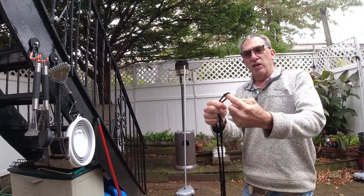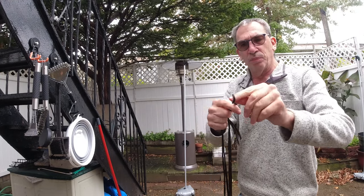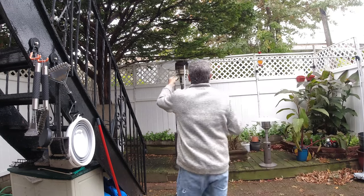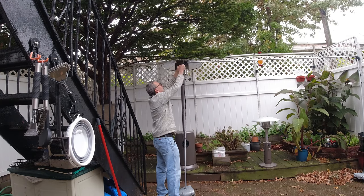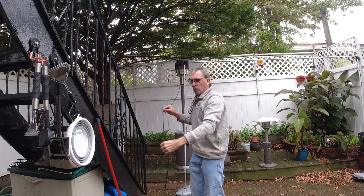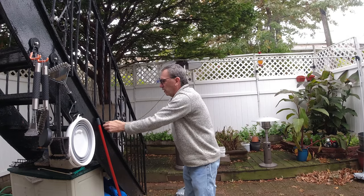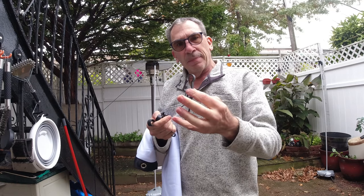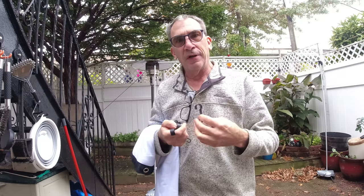A little secret here: you take the string, and you could tie a loop or you could tie a special knot. Lay it on top. You're going to tie one down, stake it, or tie it somewhere so it won't blow away. The hardest part now is taking the clips, placing them on, and getting the curtain — the screen — up.